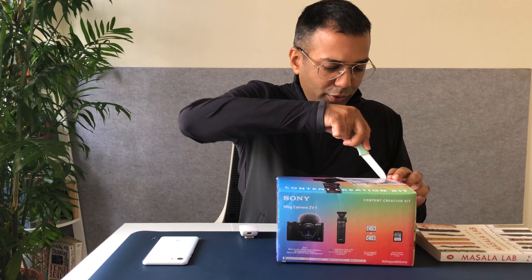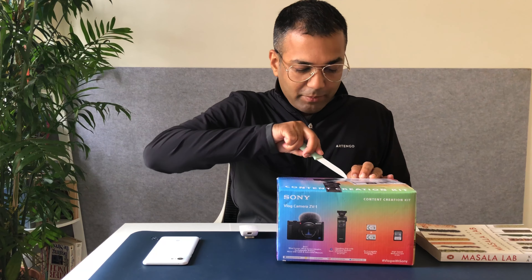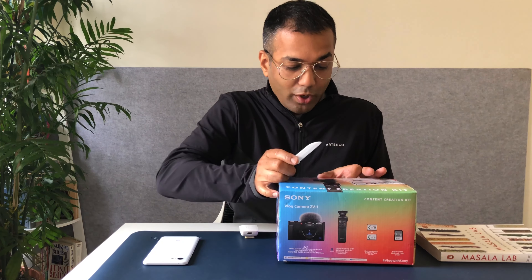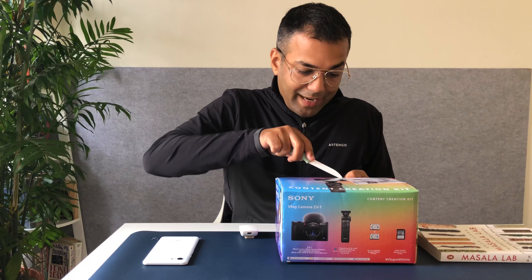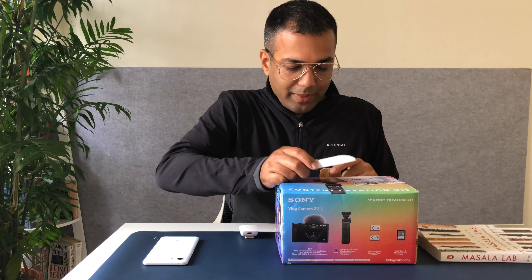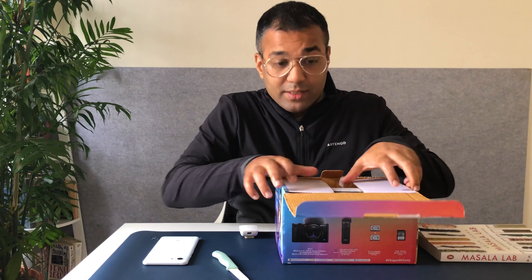I'm going to talk to you about why I bought this vlogging camera — apart from the fact that I really, really wanted it — but why it makes complete rational sense to buy the Sony ZV-1 for someone who is a content creator.